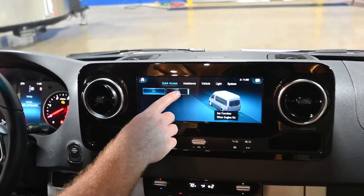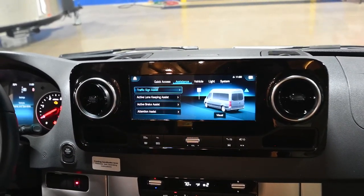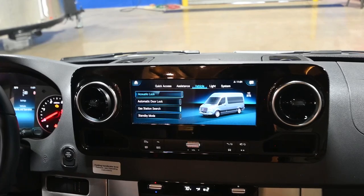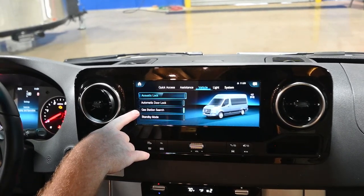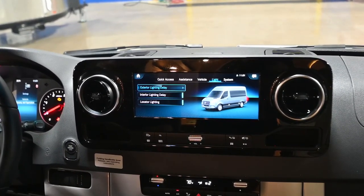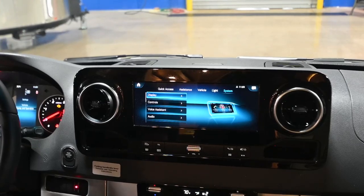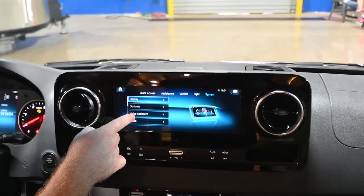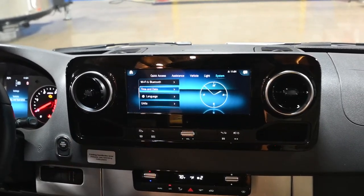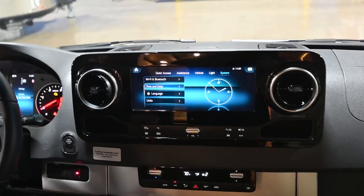In the settings, we have traction control and lane departure — the default for these is on, though you can turn them off. Driver assistance is set up on this display. Vehicle options let you configure whether the door locks automatically or honks when you lock. There is also a gas station search on the navigation. The lighting options let you configure whether lights come on when you unlock the door and how long they stay on after locking. In system, you can set up the display, turn wi-fi on and off, change the time and date. I recommend staying out of the language settings unless you're very good with foreign languages, and of course you can change the units anytime you need to head north of the border.